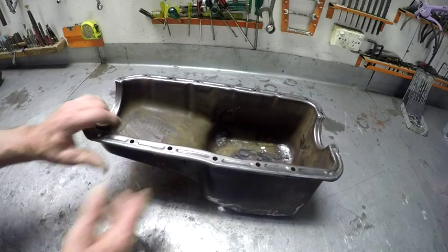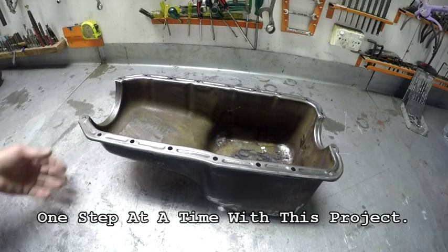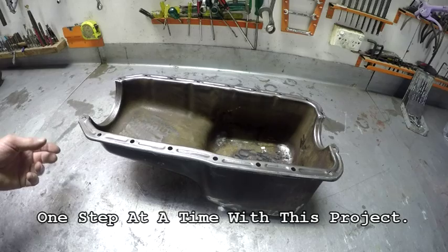It's ready to make the gated baffle which has got to go inside, so that'll be the next little project to start preparing.